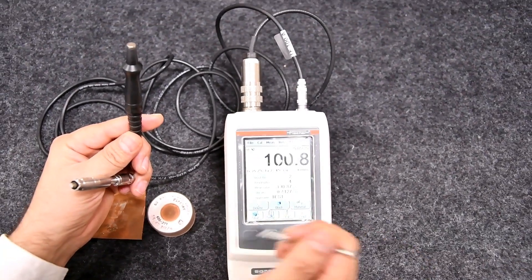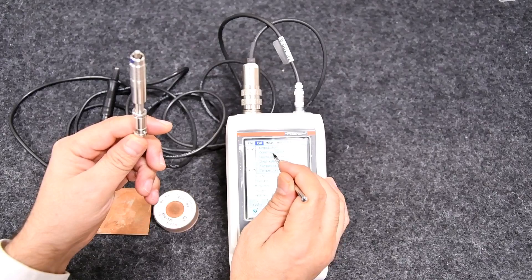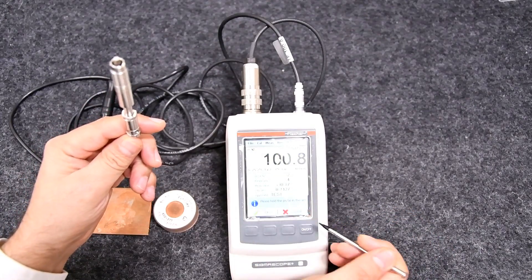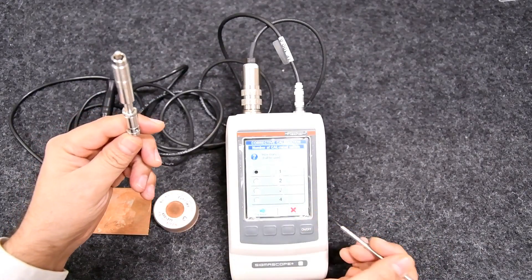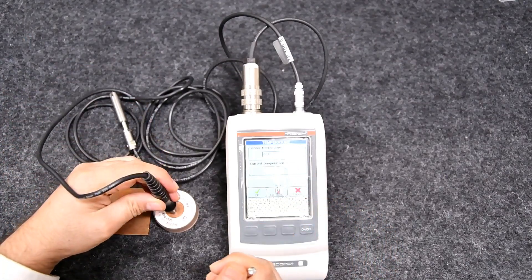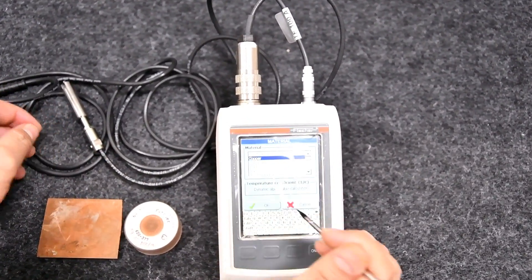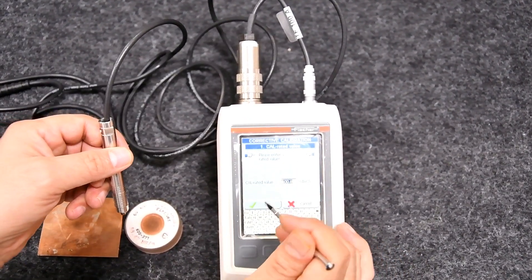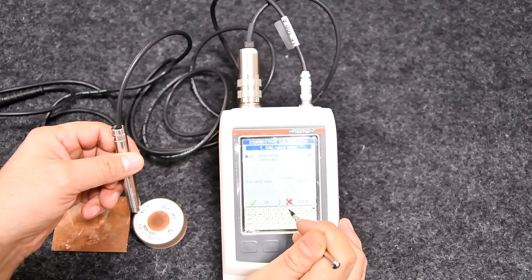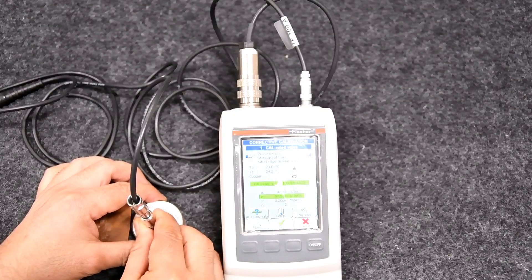We need to calibrate the probe before taking results on a sample. Go to the Cal menu, then Corrective Calibration, where it will ask you to keep the probe in air. Select OK and choose the number of standards being used. For sensor temperature, pick the external temperature sensor IATF100A, place it on the standard, and correct the temperature accordingly. Press OK to continue, choose the standard material — copper in our case — and press OK.